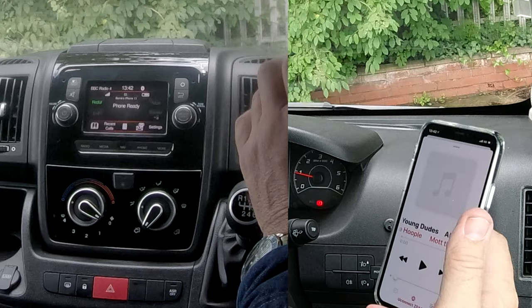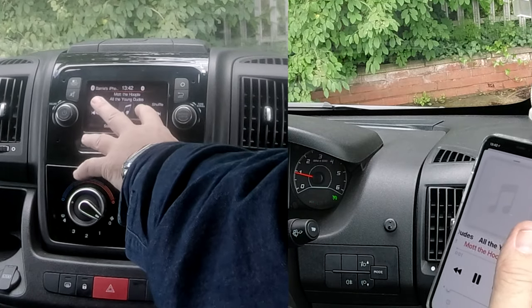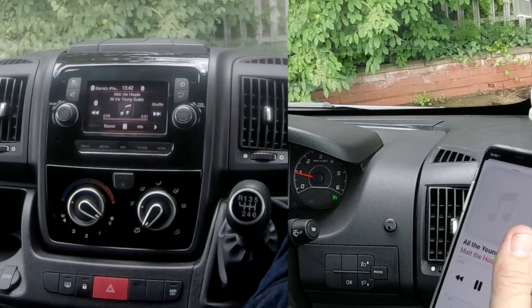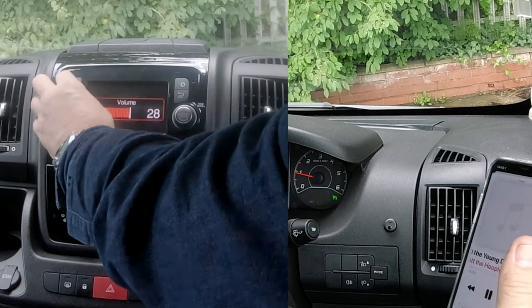Now we go to media. Under media, it's come up with my phone already showing the same thing playing on there as it is on here. I'll turn this up — it won't play anything because this is turned down.